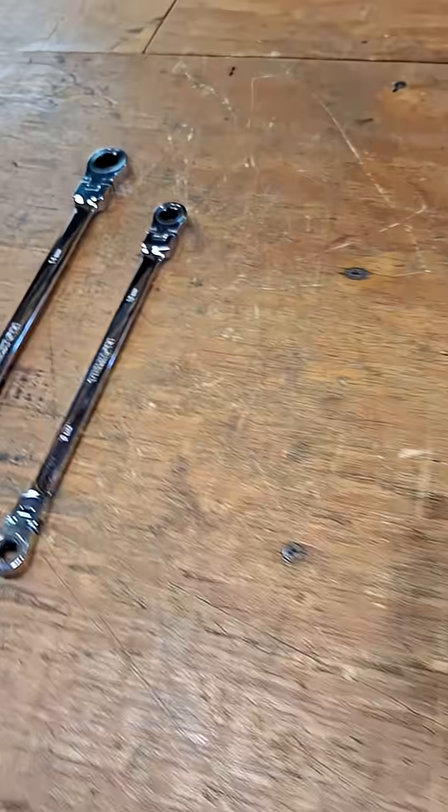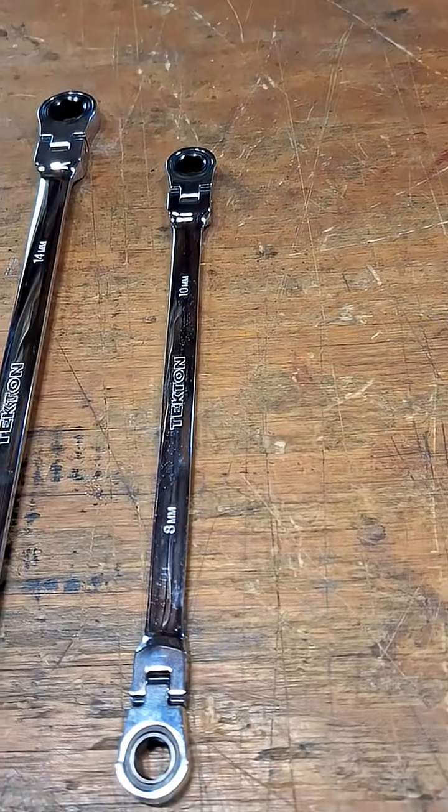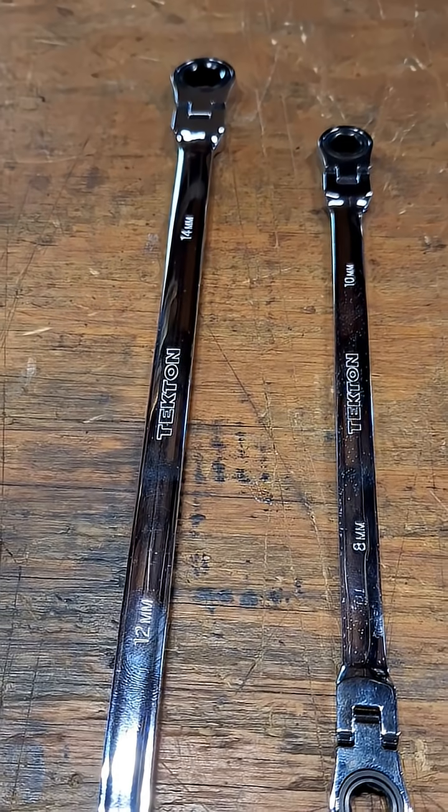I'm going to turn this off for a second. There are two more wrenches I want to measure — this 8 by 10 and this 12 by 14.